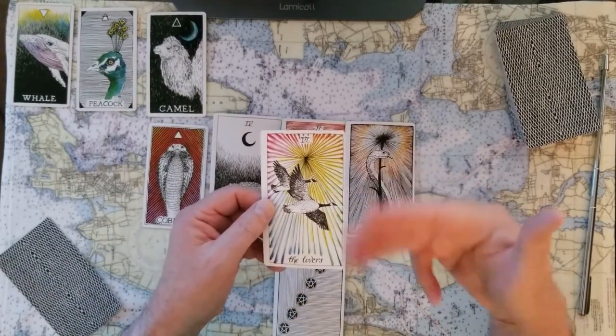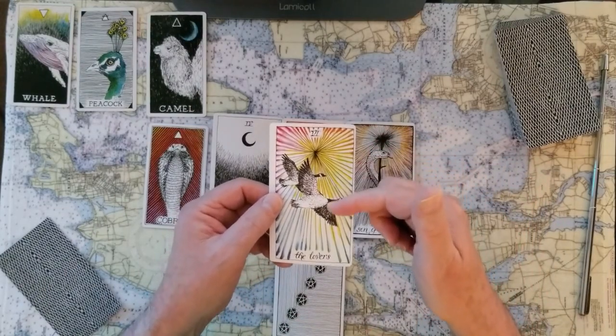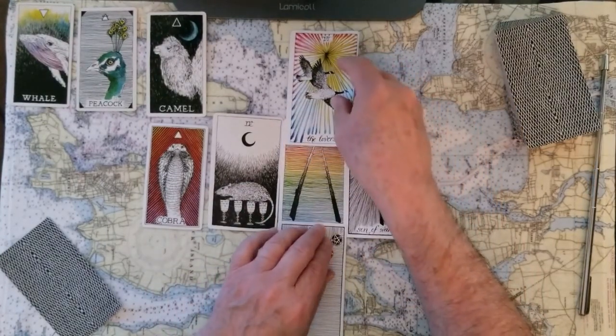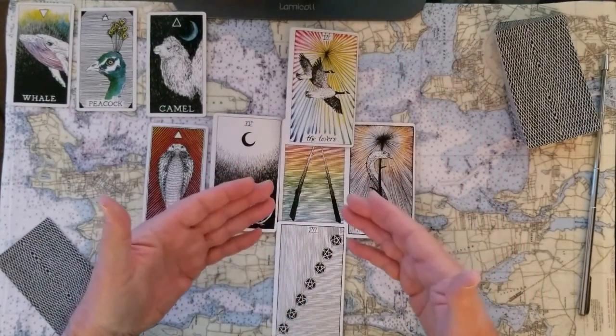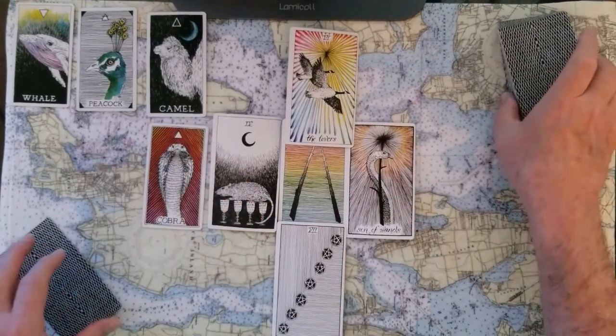Look at that — the cards are repeating themselves, they're in the game with us. Number six of the major arcana — these are the Lovers. And you want to shoot for that. You want to shoot for whoever or whatever you can pair with and depend on to fly through this energy.